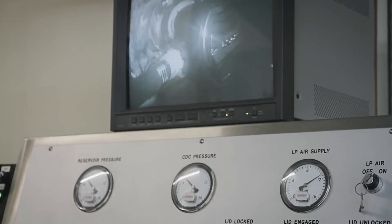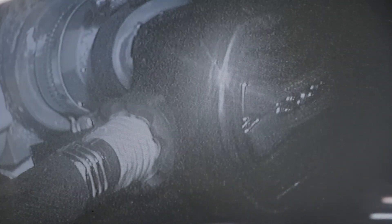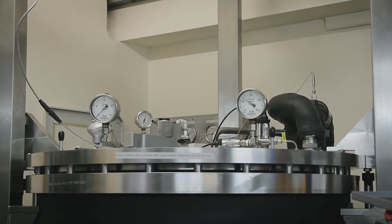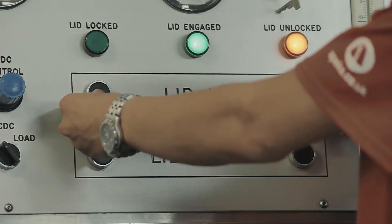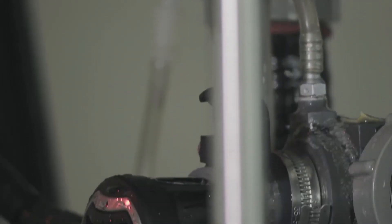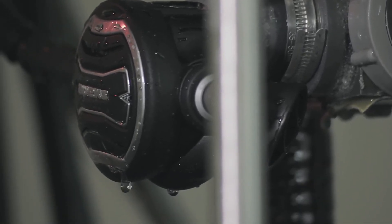Cam's the one who basically runs the testing machine. Any regs that we want tested have parameters they have to adhere to — be it temperature of the water, be it flow rates. We can put a regulator in, pre-set the machine to dive at a specific depth, pre-set the water to be at a specific temperature, set the breathing rate of a panic diver or someone diving at depth, and we can even change the gas that they're breathing.